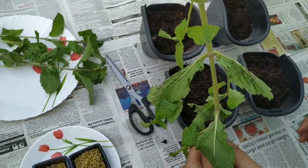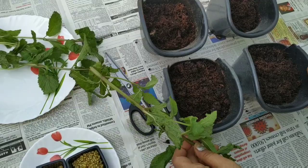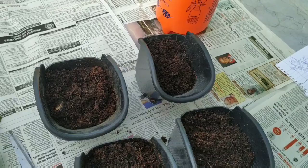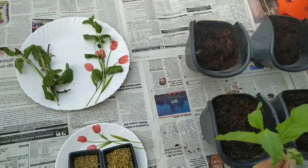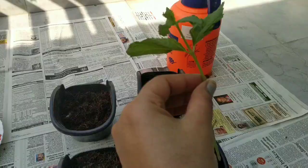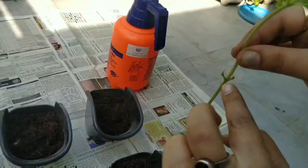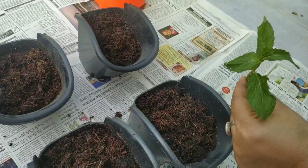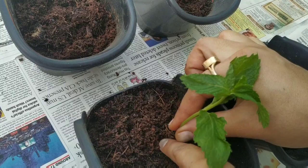I'm taking the same mint that we get from the market. What we have to do is put the cuttings directly into the pot. The pot I'm using has sand mixed with coco peat and manure — I've mixed them all in. In four containers, in two I'll put mint and in two I'll put coriander. I've taken out the cutting from the mint and I'm removing the leaves with scissors — you can also do it with your hands. The node portion should go inside the soil, so I'm going to cut the cutting a little bit so it goes in easily.